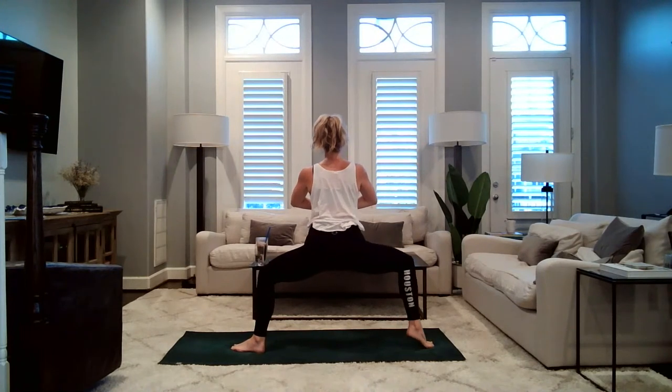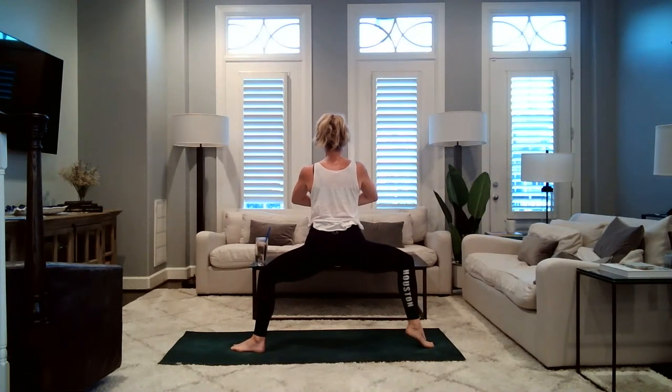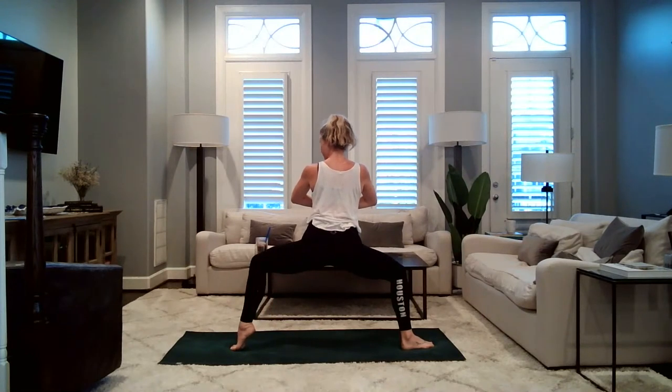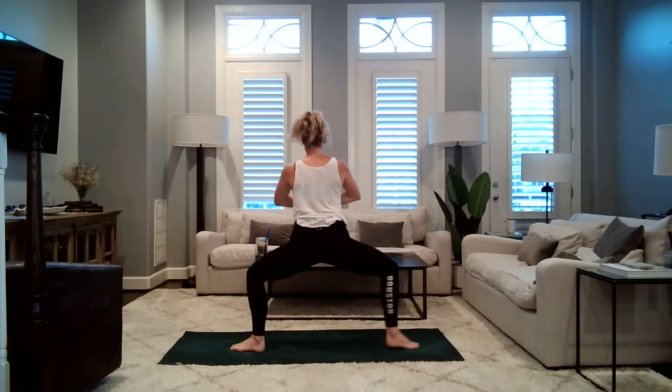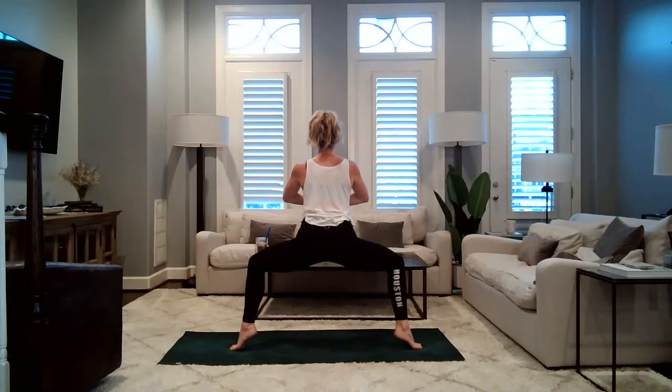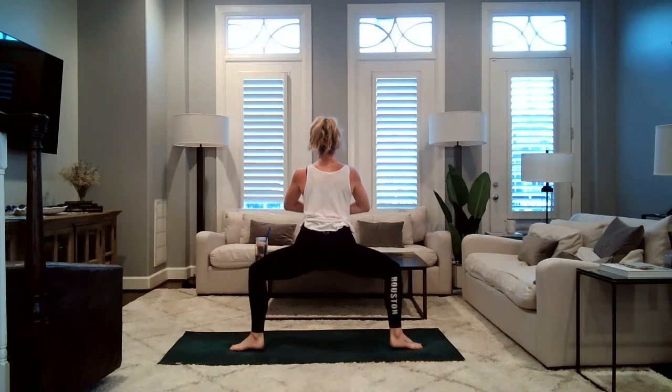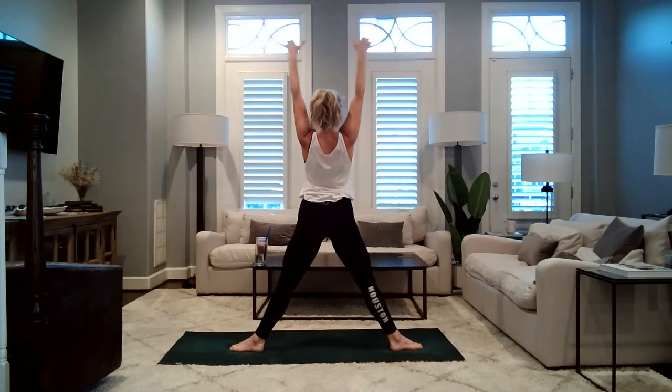Inhale, lift your right heel off the mat. Exhale, plant your right heel back down. Inhale, lift your left heel off the mat. Exhale, plant the left heel back down. Inhale, lift both heels off the mat, sink the hips down. Hold for five, four, three, two, one. Gently lower your heels. Inhale, rise all the way up — star pose. Pivot towards the top of your mat, hands to your hips, fold forward for a pyramid pose. You can ground the palms, maybe on blocks. Adjust the feet so they're pointing forward — I like pulling my left toes off the mat to feel that whole hamstring stretch down the back of the left hip.